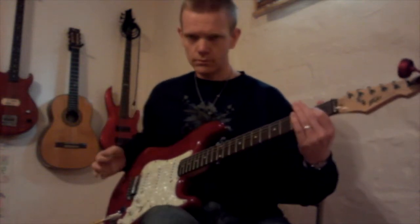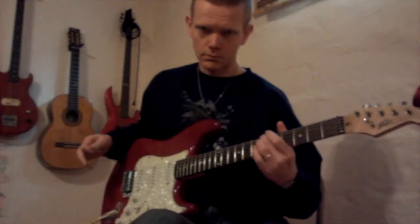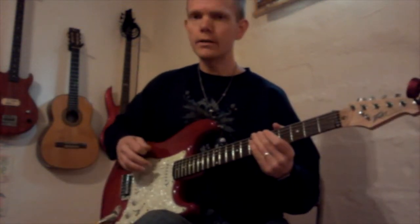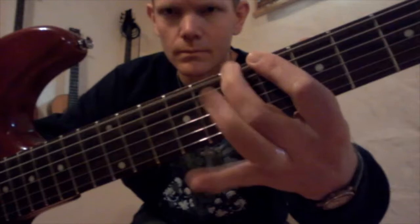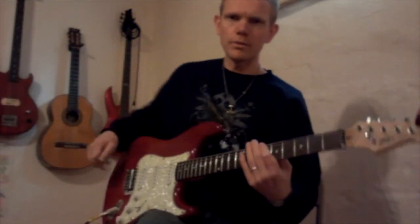Ready? Here we go. Then you do it again: zero, twelve, six. Then you do a little hammer-on pull-off action: six and seven.